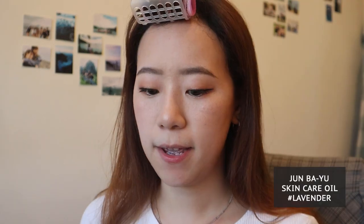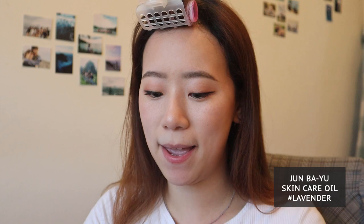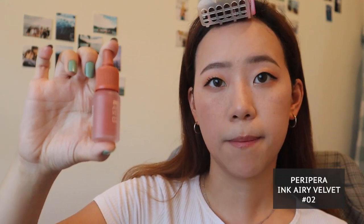Lastly for my lips, I apply this Lavender Horse Oil from Hokkaido, Japan to hydrate my lips. For lip color, I'm going to go with a lip tint because it doesn't stick to your face mask as easily. I'm going to use this one from Peri-Pera.